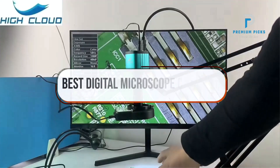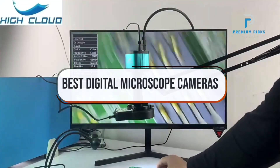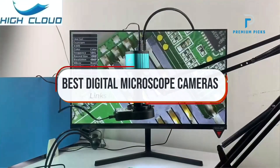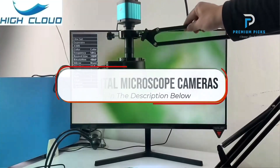In this video, we will look at some of the best digital microscope cameras on AliExpress. Before we get started, we have included links in the description for each product mentioned, so make sure you check those out to see which is in your budget range.